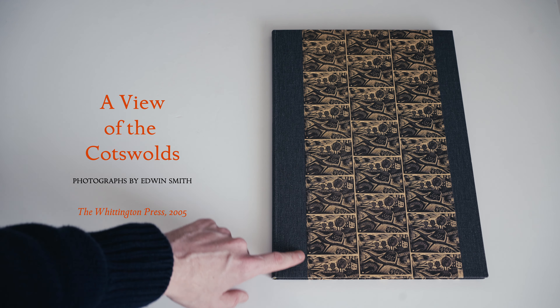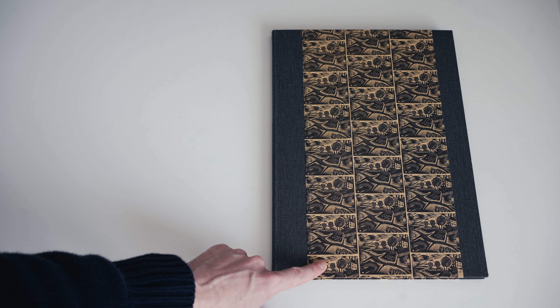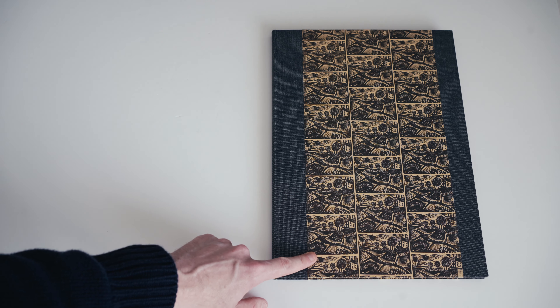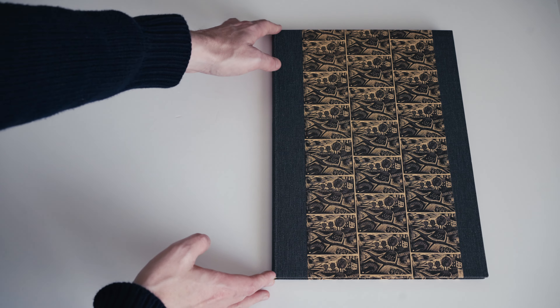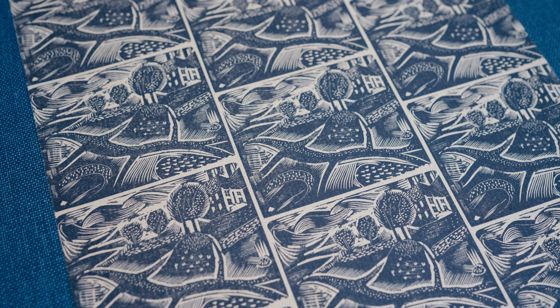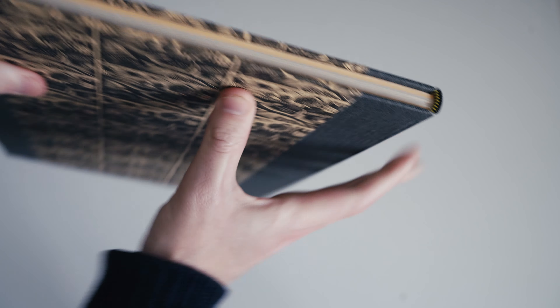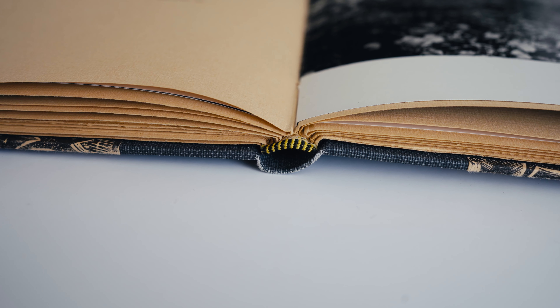Today I'm looking at A View of the Cotswolds, a book of photographs by Edwin Smith that was published by the Whittington Press in 2005. The book is half bound in a grey charcoal canvas-like cloth over paper sides that are printed with a repeating wood engraving pattern by Edwin Smith. The rear board is exactly the same as the front board. Blocked on the spine in silver we have the title of the book, A View of the Cotswolds, nothing else there on the spine.